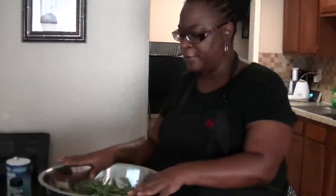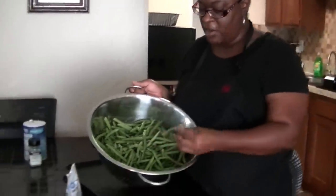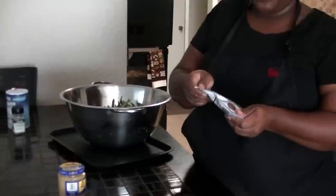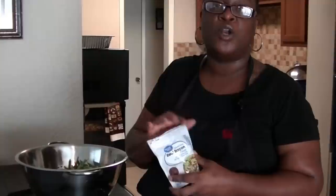Next up: sautéed green beans with garlic and bacon. I have about three pounds of fresh green beans with the ends already cut off, rinsed and dried. I'm using real bacon pieces — if you want regular bacon, about six strips diced up is fine. We also have some minced garlic and a stick of butter. First, we're going to blanch the green beans in boiling salted water for about five minutes, then go from there.